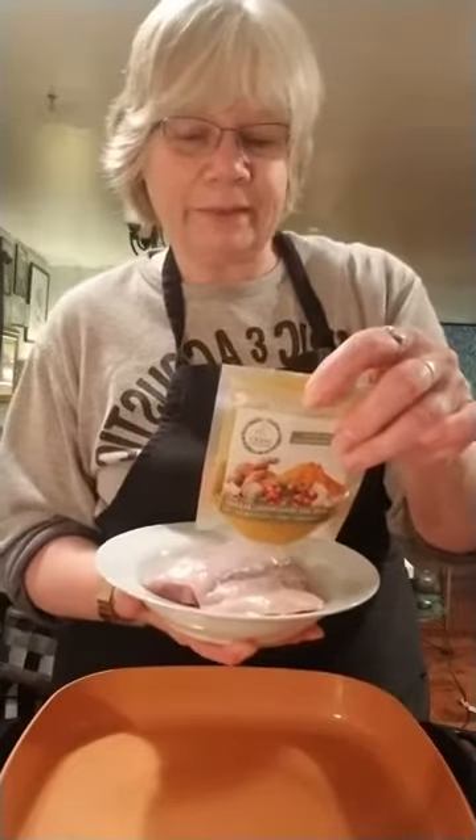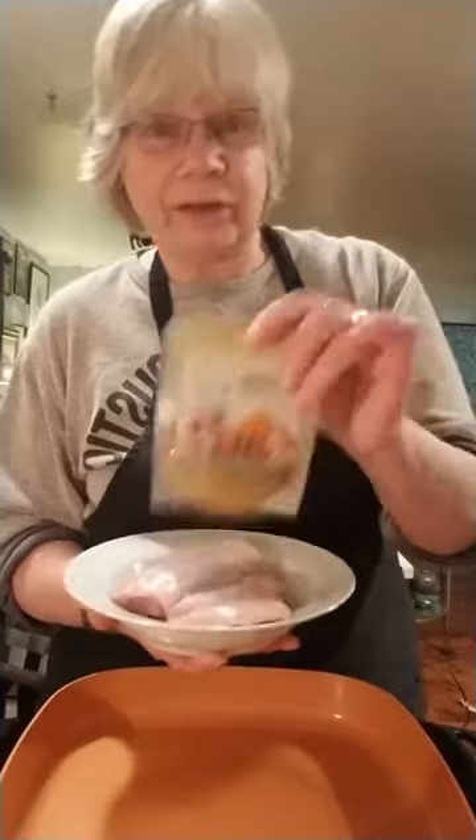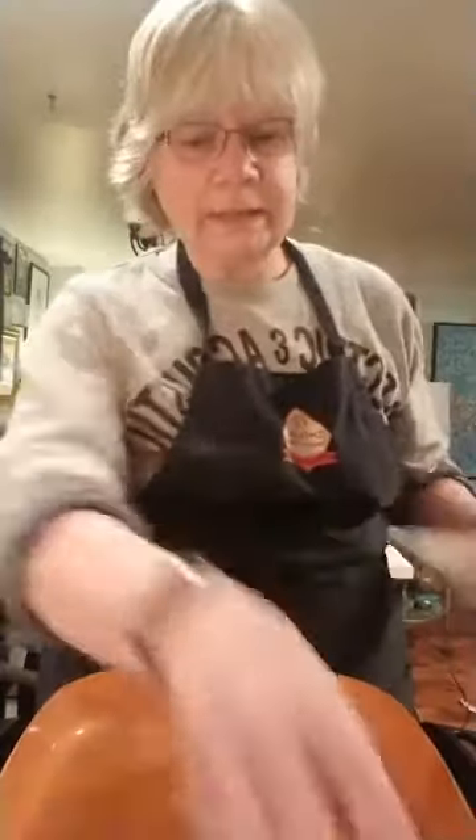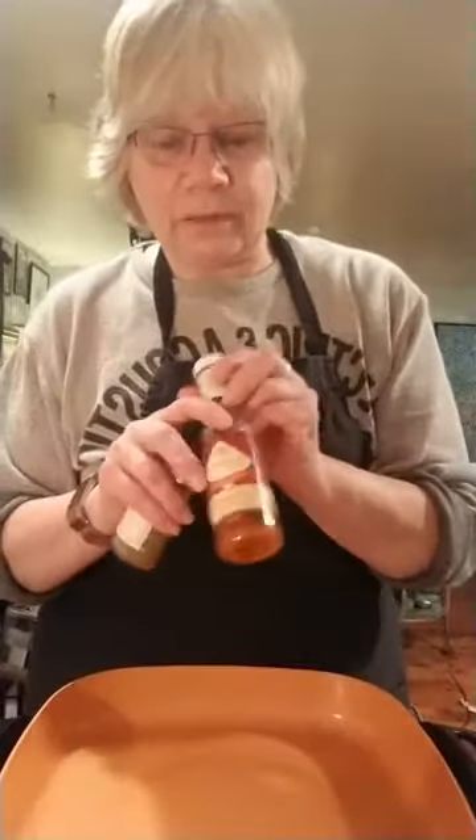I'm going to use what's available at JD Farms: this Matto seasoning, which has Himalayan salt, cranberry, turmeric, orange peel, and oregano on the turkey. A little bit of the JD Farms Greek seasoning and some of the JD Farms hot sauce.